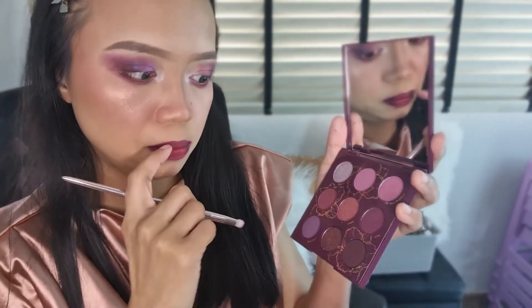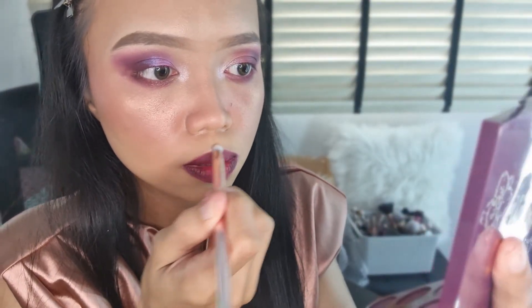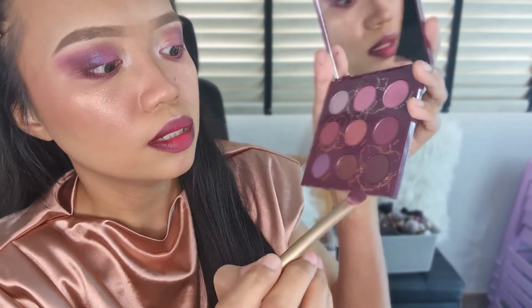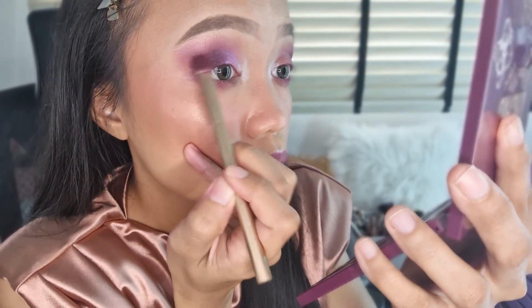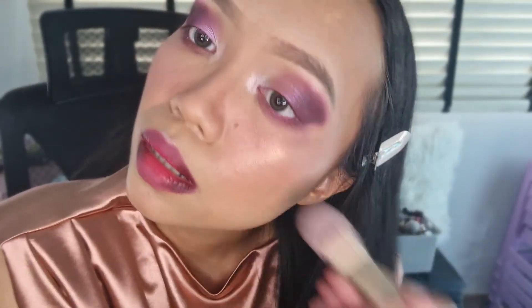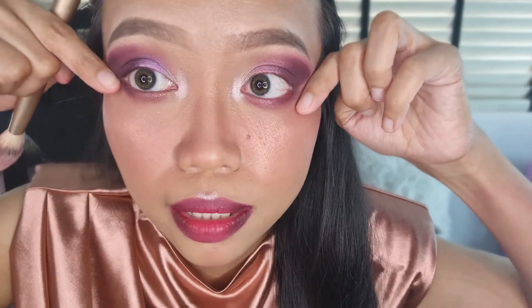I'm going to take one shade again and put it at my cupid's bow area. Then taking the darker shade — Naa and Buddies — and putting it just right there. The darker shades seem to have a tiny bit of fallout, but nothing serious. I'm going to use concealer to clean that up.